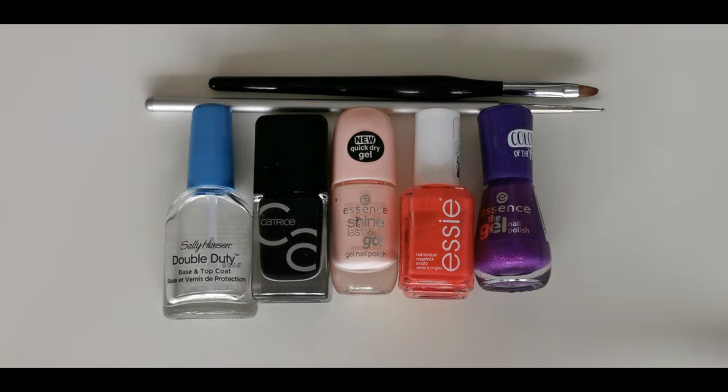You will need baby pink, red or orange, purple and black nail polish, a brush and dotting tool, and of course top coat.